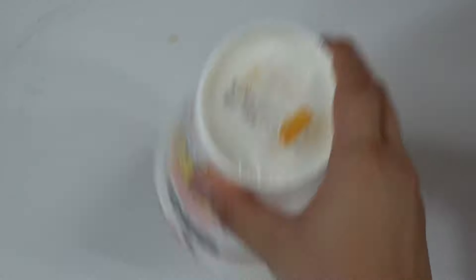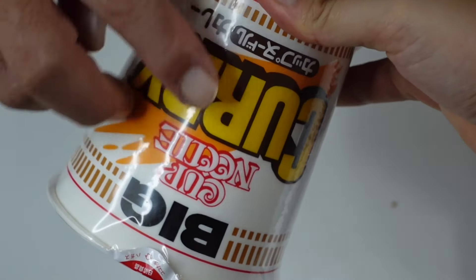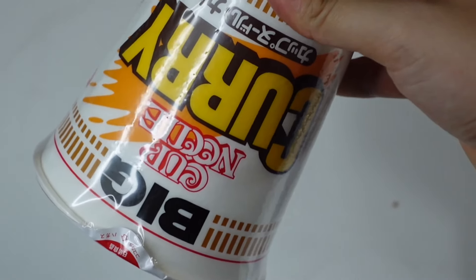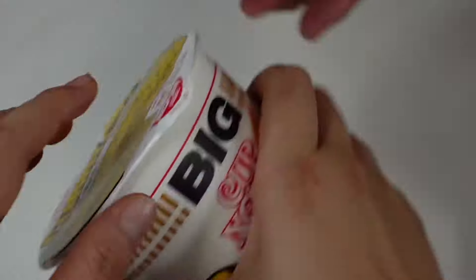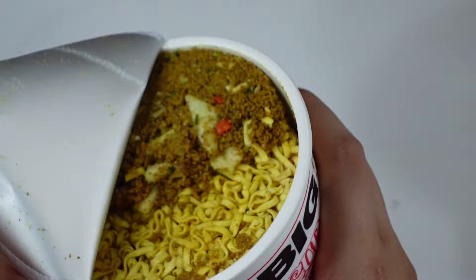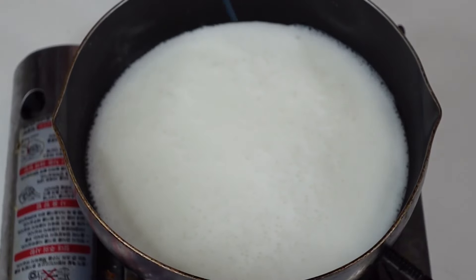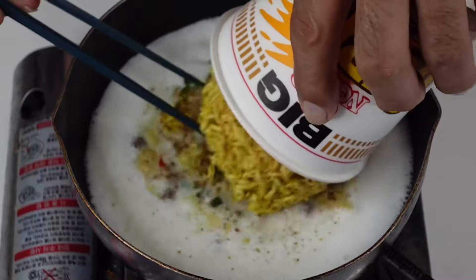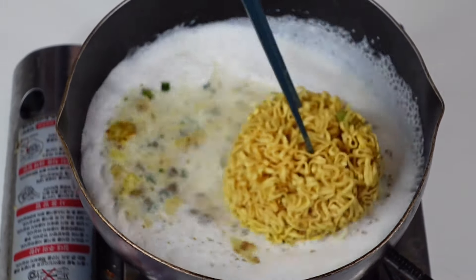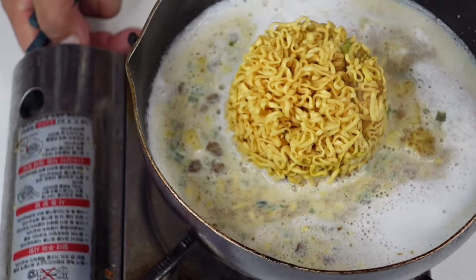じゃあ水を200グラム入れます。ミルクを200グラム入れます。これで沸騰させます。強火で大丈夫。そしてカレーヌードルの下準備、これをトントンと下に叩きつけます。固まっているカレーヌードルを下に下ろしました。沸いてきたらこの中に全部入れます。そして中火にします。沸騰しすぎたらダメだからちょっと弱めの中火。